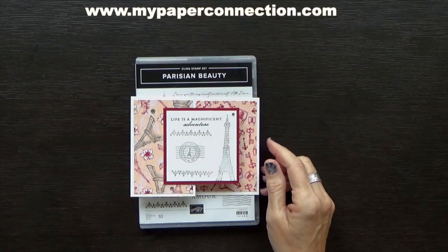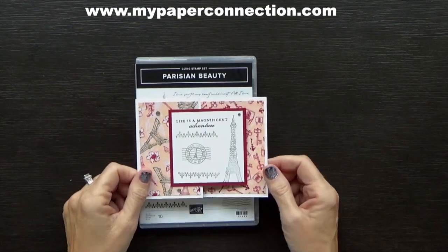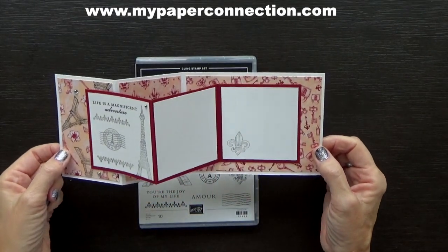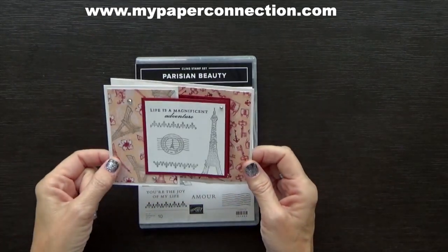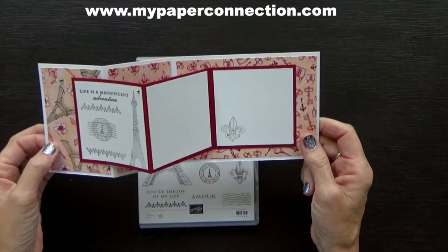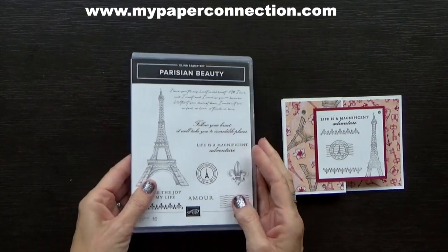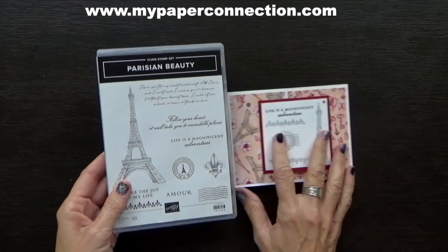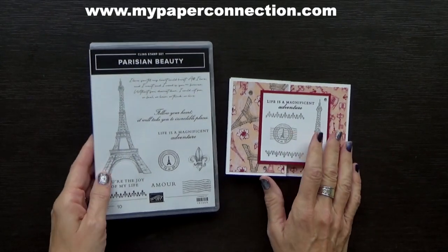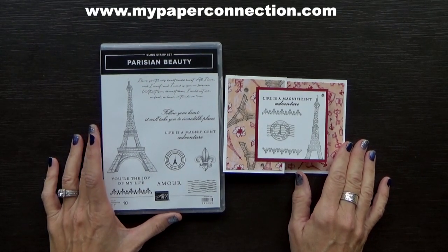Hi, this is Vicki with My Paper Connection. I'm an independent Stampin' Up demonstrator in the United States and today is my Saturday fun fold. I believe this is called a double Z fold and I'm going to show you how you can make it. It's super easy to do. I'm using the Parisian Beauty stamp set and all I'm doing is stamping — there are no dies or anything involved. It turned out so cute and I'm really happy with it. So without further ado, let's get started.